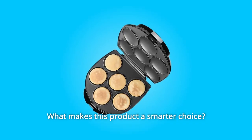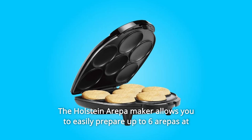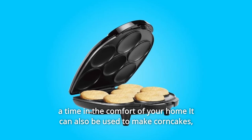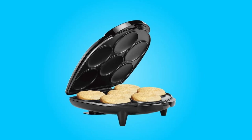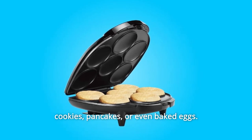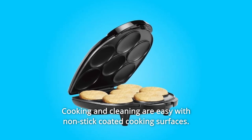What makes this product a smarter choice? Number 1: Be ready for brunch. The Halstein Arapa Maker allows you to easily prepare up to six arapas at a time in the comfort of your home. It can also be used to make corncakes, cookies, pancakes, or even baked eggs. Number 2: Cooking and cleaning are easy with non-stick coated cooking surfaces.